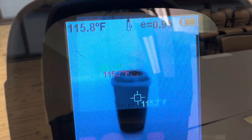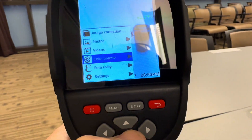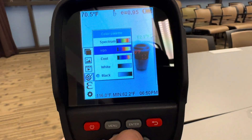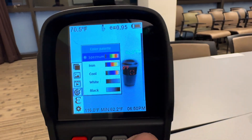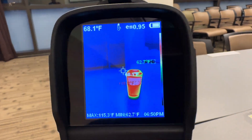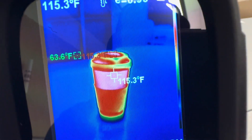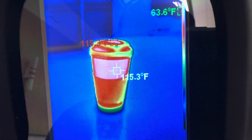Let's try the predator setting — go to menu, go down to color palette, enter. Spectrum. I still like the iron setting the best.